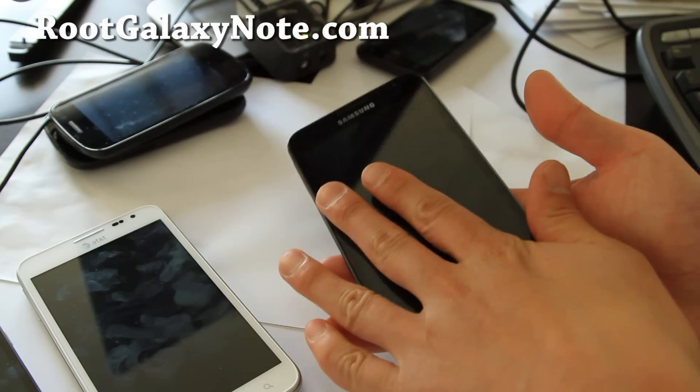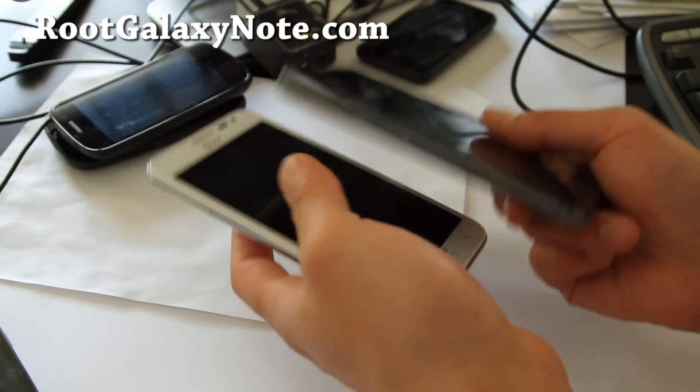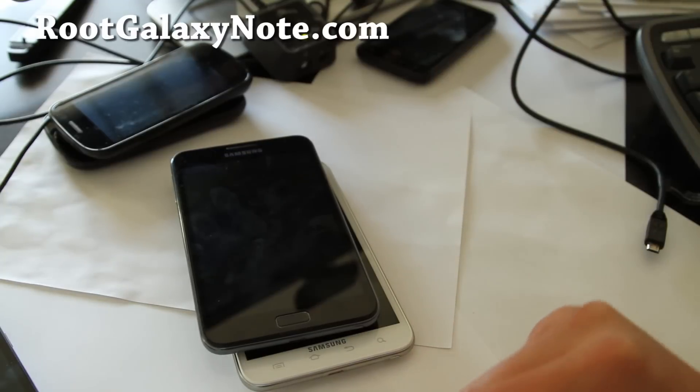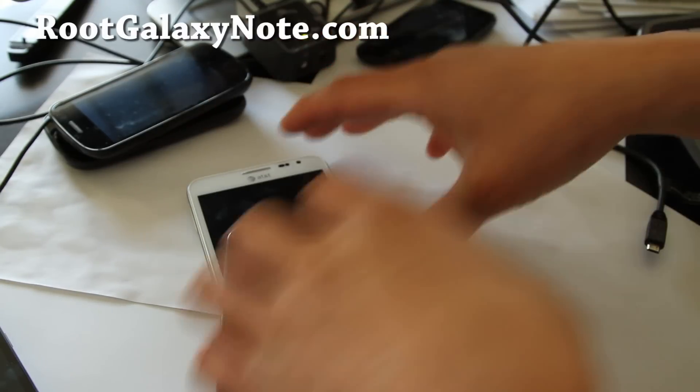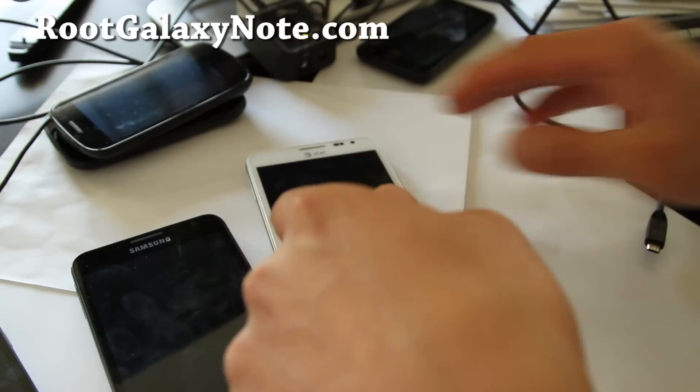This is only for the unlocked version, the N7000. And don't try to flash it on the AT&T version, please. That was the review, and I'll have an unboxing video of my Galaxy Note coming soon — although you saw it just now.